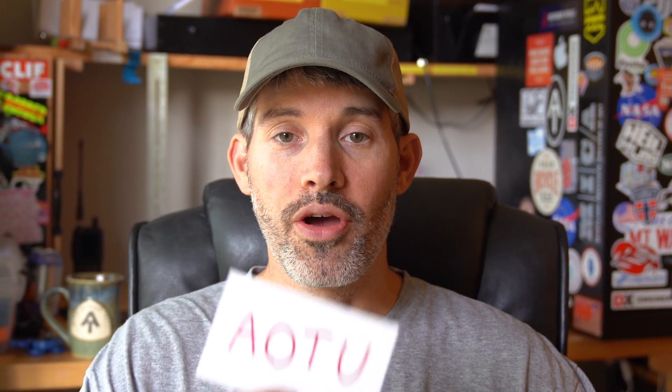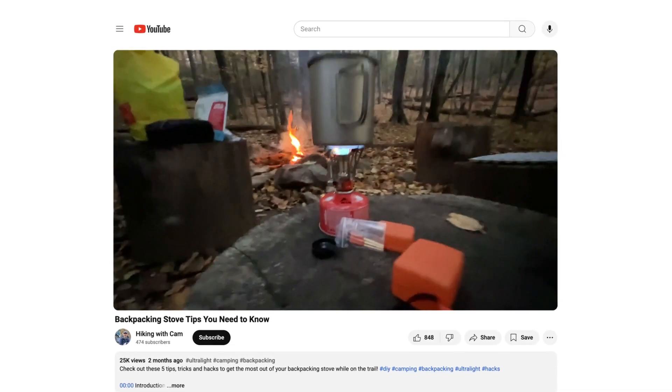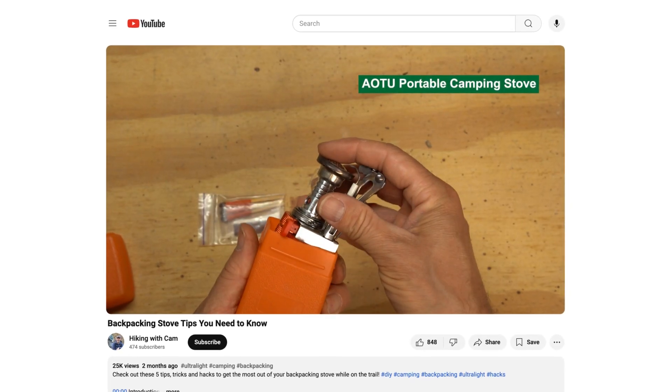Hey guys, hope you're doing well. I want to talk to you about the AO2 backpacking stove. A few months ago I recommended the AO2 backpacking stove on my stove hacks video, which I'll link above, but I might actually revise that now.